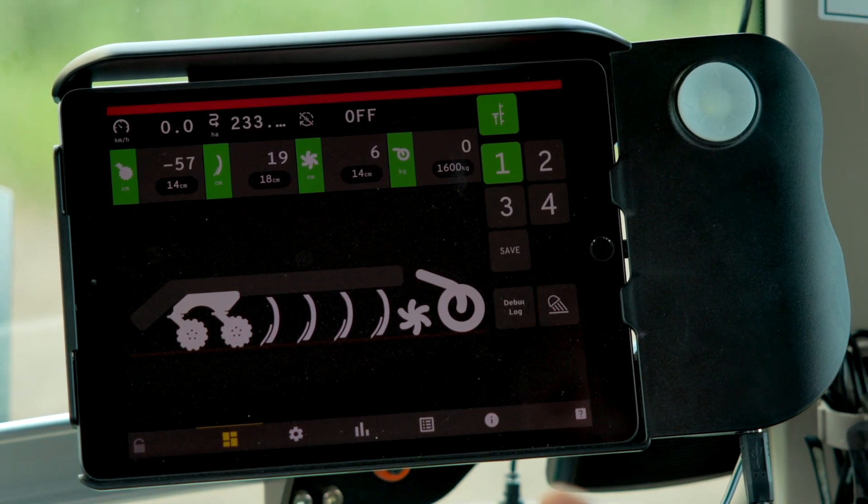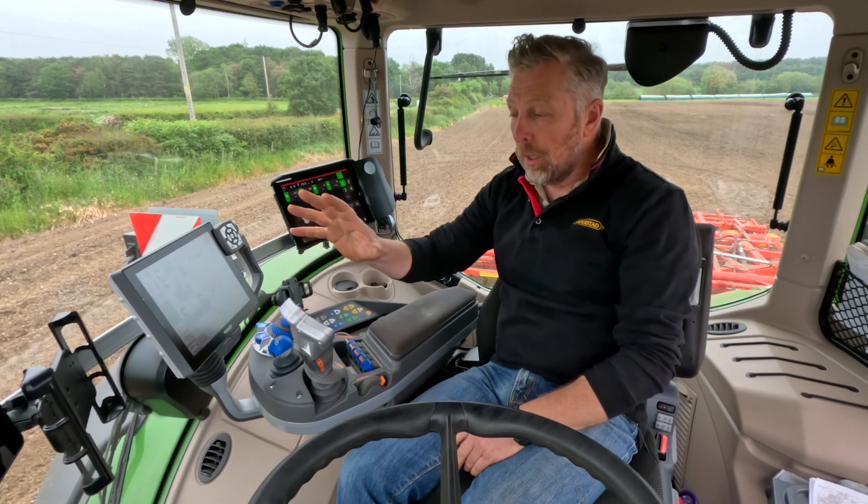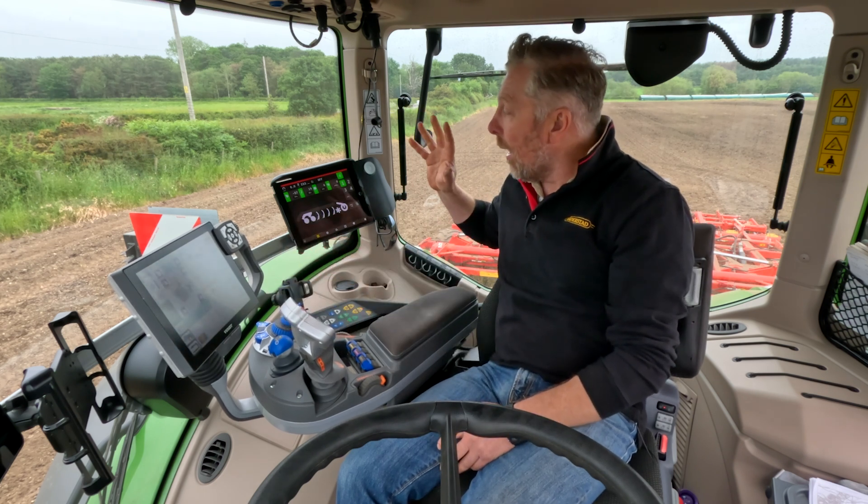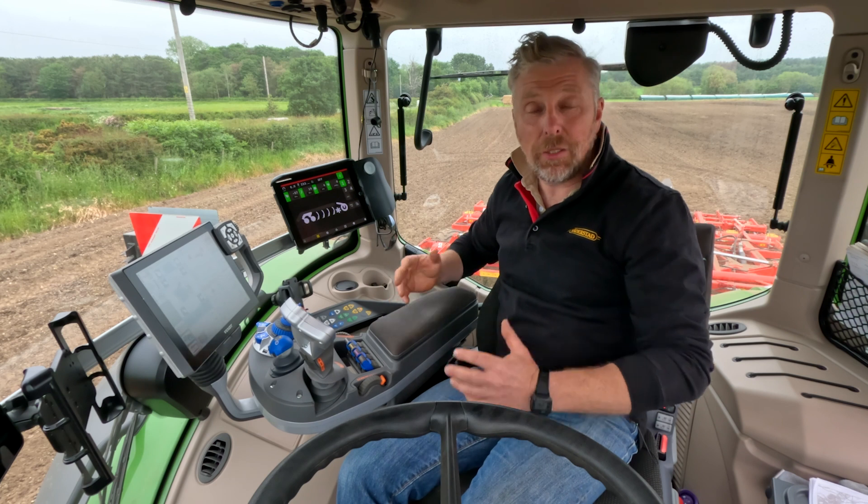Similar to a rapid drill or Spirit Tempo, we've got a low lift function which gives us the ability to turn easier, quicker, and more efficiently on the headland. When we're happy, we have a programmable joystick on this Fendt — we'll take a look at that in a little bit. That enables us to optimise the machine, always trying to get the best performance out of it.